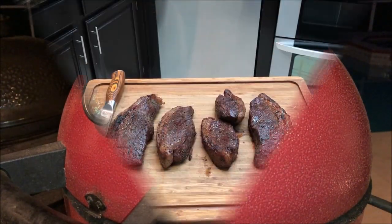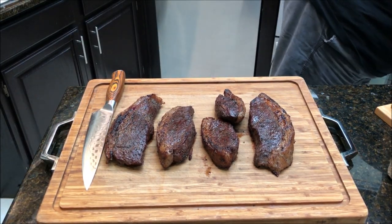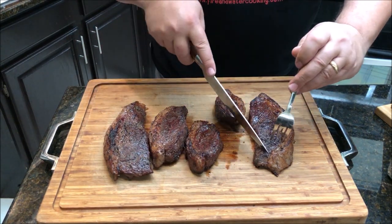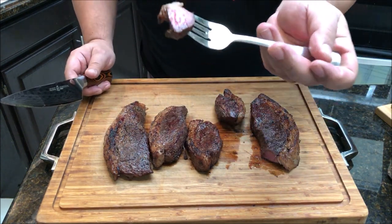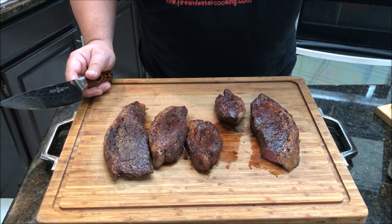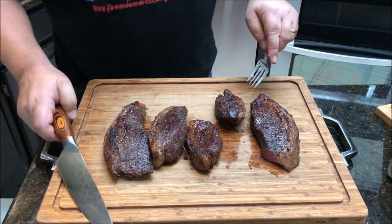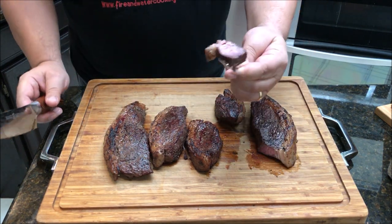Just a couple seconds on each side and those picanhas are done. They look about perfect to me. As you can see, the fat got a little cooked down. I'm going to take a piece right off this end. Looks really juicy — still nice and medium rare. Very tender, very juicy, very delicious. I think I'm going to have another piece. That's nice and medium rare.